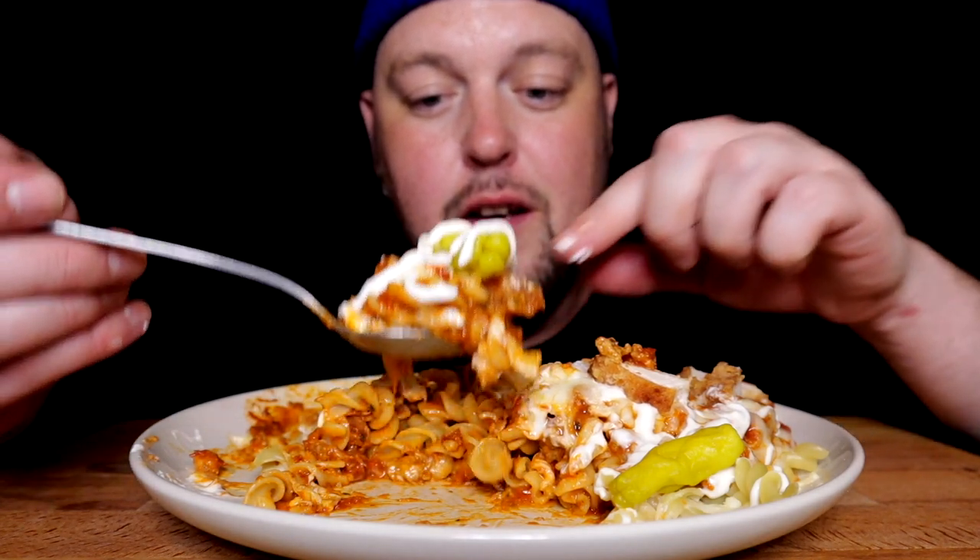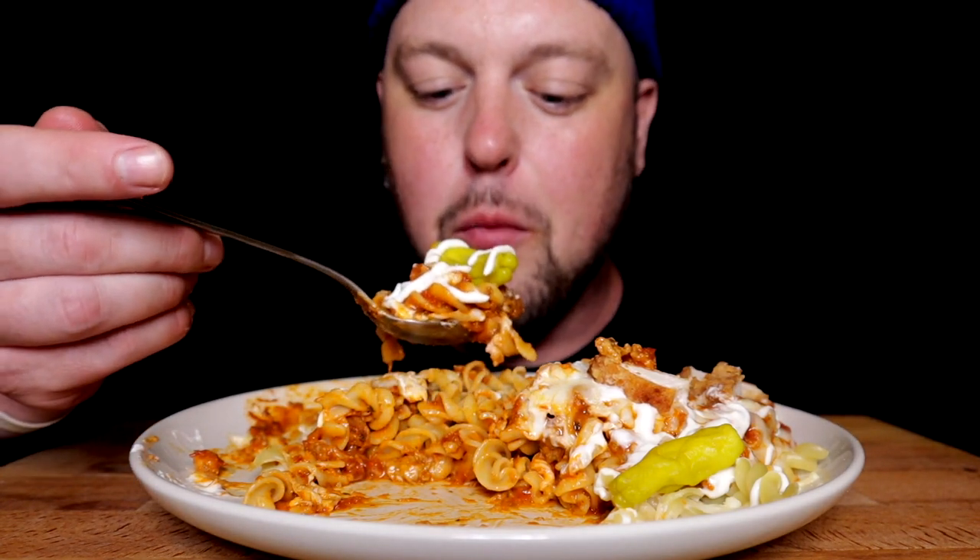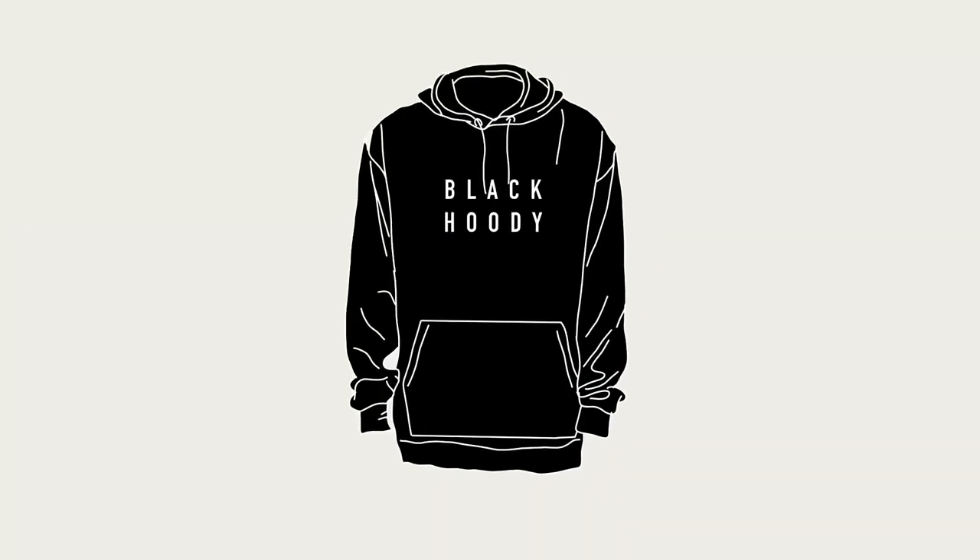I'm so Sauce Queen's son in this video, just sour cream every other bite. It's black hoodie, I'm back cooking these goodies.